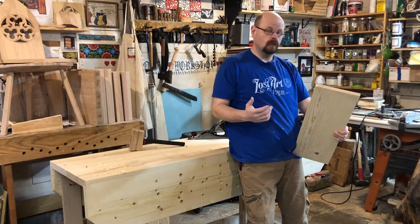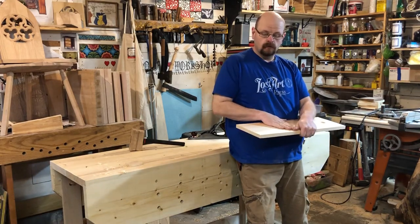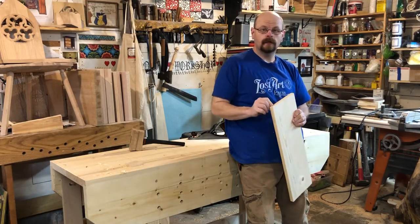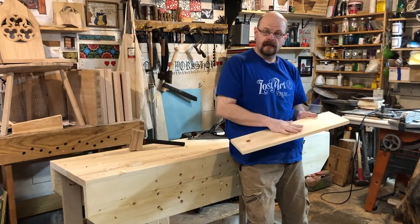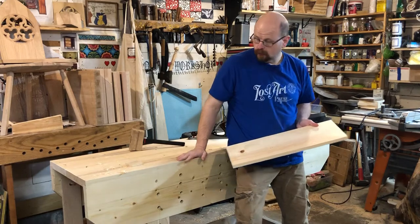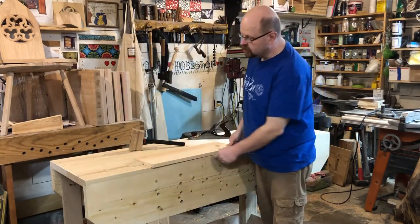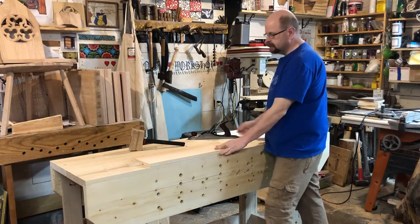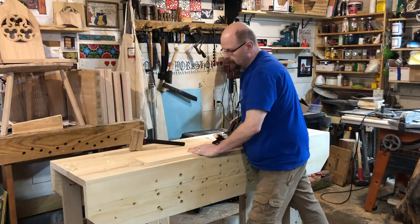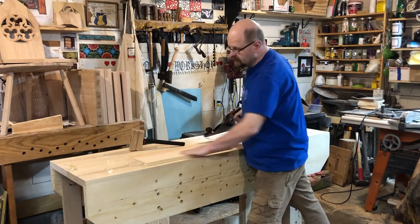In hand tool woodworking on the bench, you want to be able to hold your stock to work the face of the board, the edge of the board, and the end grain of the board in order to get all your joinery, planing, and dimensioning done. You can do a lot of that on this bench, especially using just the plane stop. The plane stop is just something to push straight up against — I can just take and make plane work right into the stop.